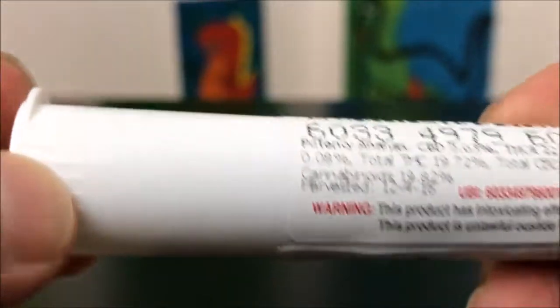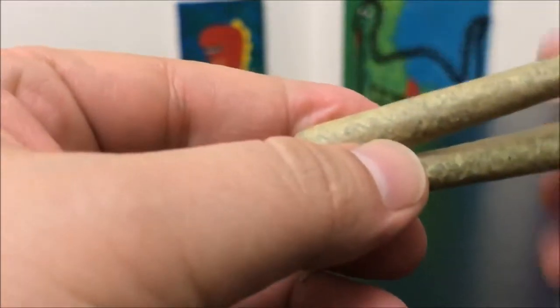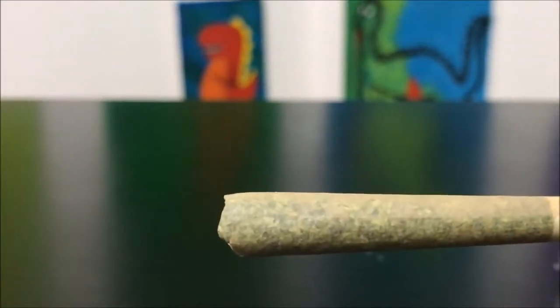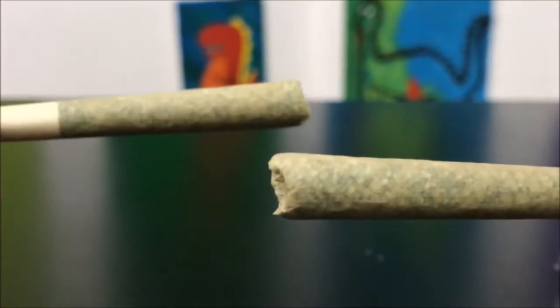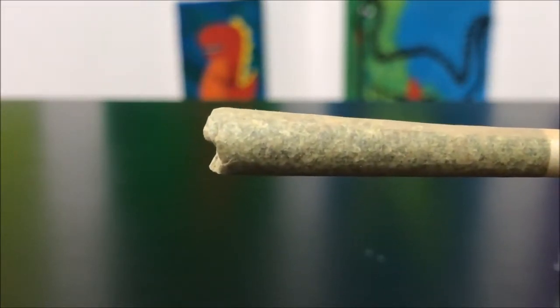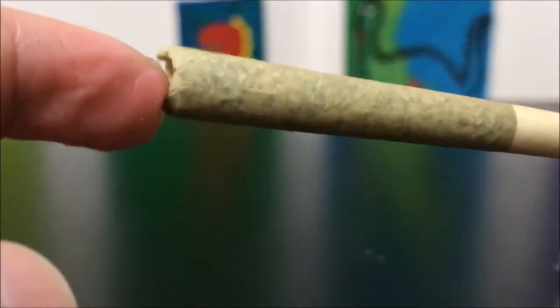Terpenes are at 2.1%, so this might actually be really, really tasty. Let's go ahead and open it — breaking the seal here, you squeeze on the sides and it pops open. Yep, there are two just like I thought. As soon as I opened that I got a giant whiff of just dank, sour, pungent — these smell piney with a strong skunky undertone.